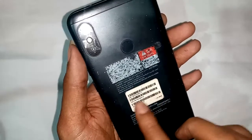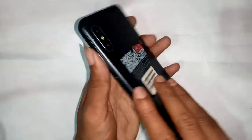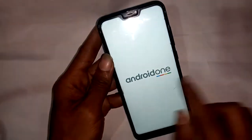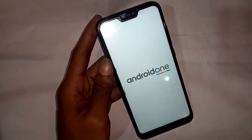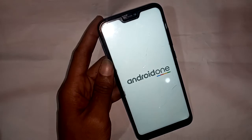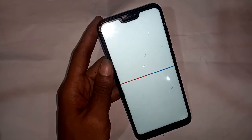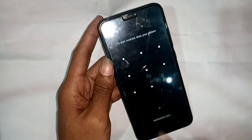Welcome friends. The model of the phone in my hand is the MI8 Light. The problem with this phone is that the back button, middle button, and home button do not work. Today I'll show you how to fix this problem when the phone is not showing the back button, middle button, and home button.